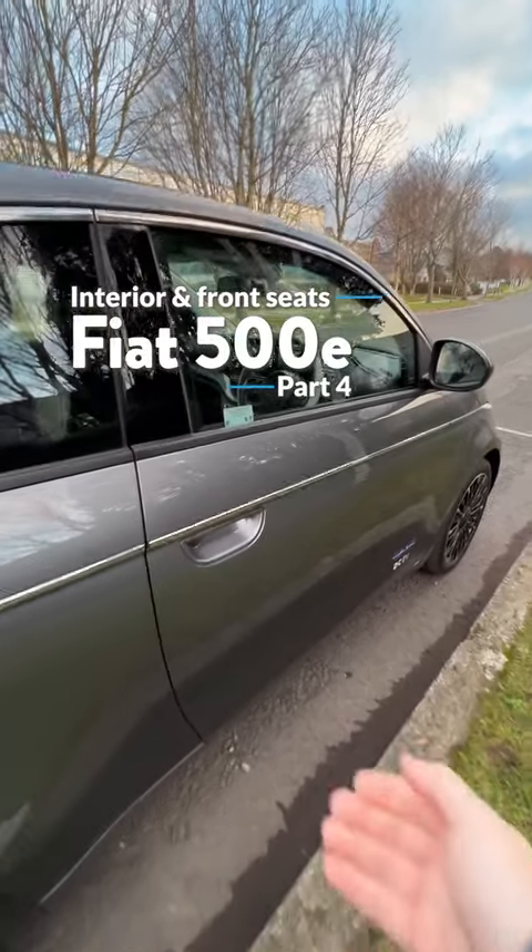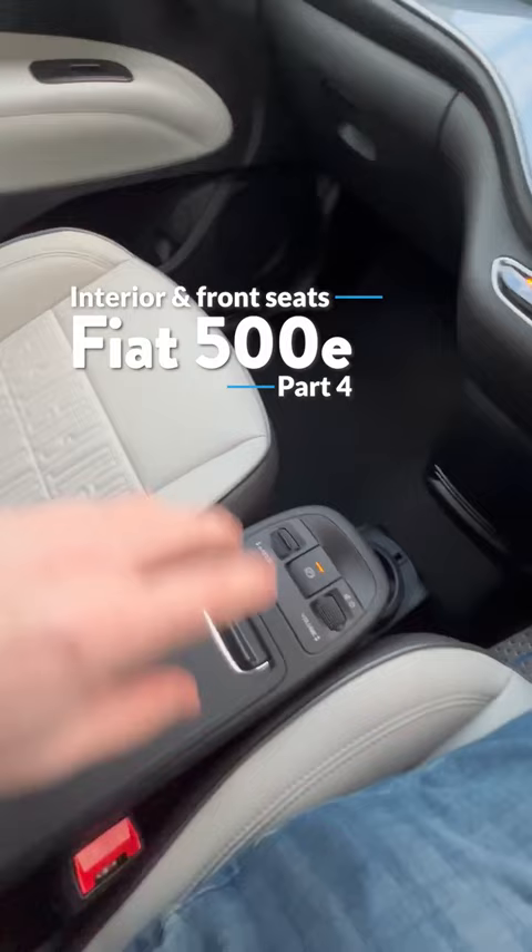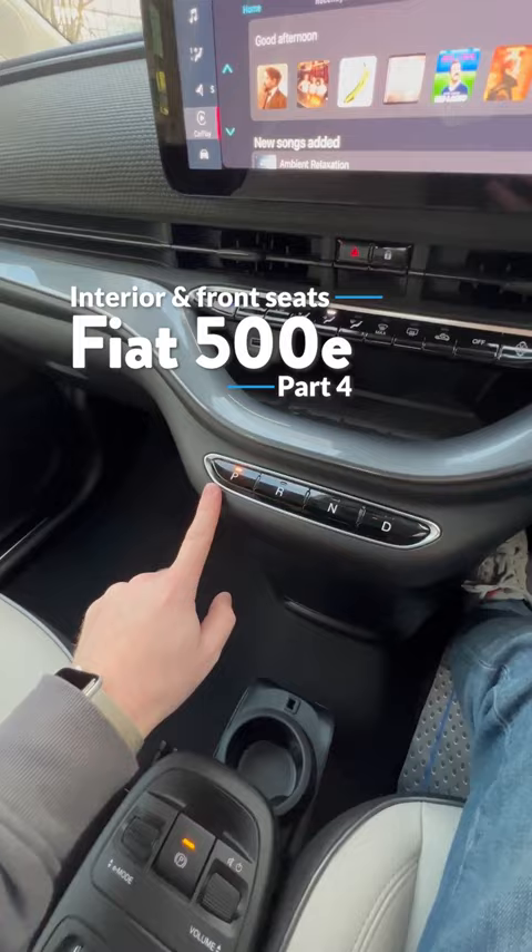The inside is every bit as posh as the exterior. The Fiat logo continues through the seats. Being electric, there's no gear selector — it's an automatic. It's all done through here, and you have all your climate control settings and everything else on this bar.